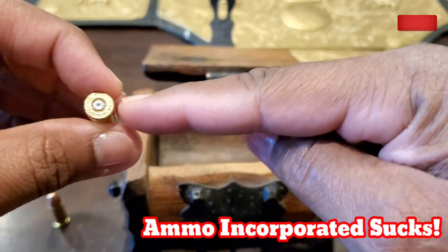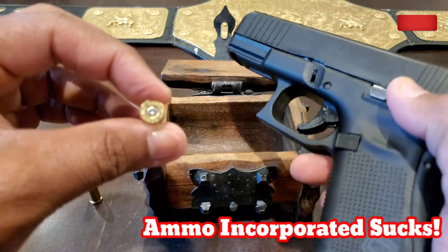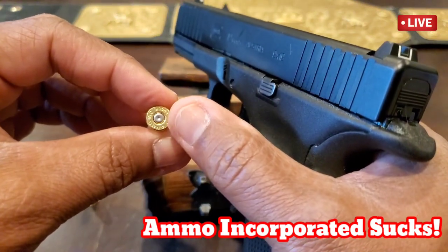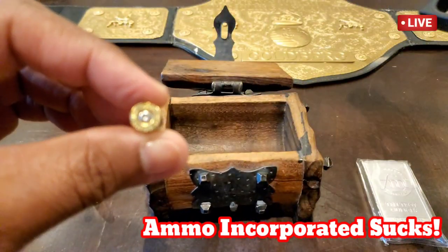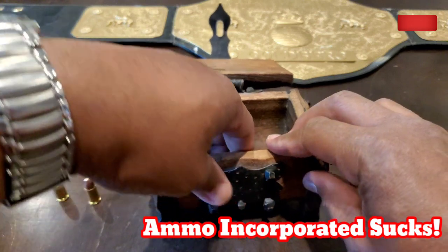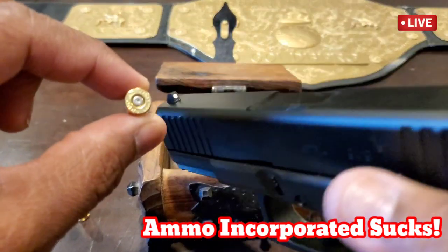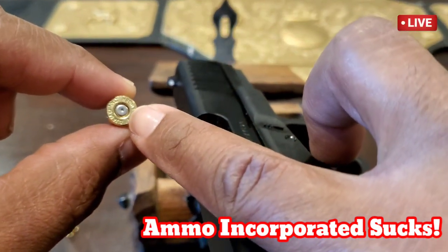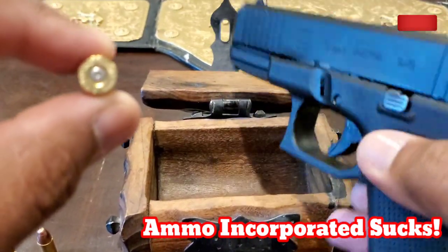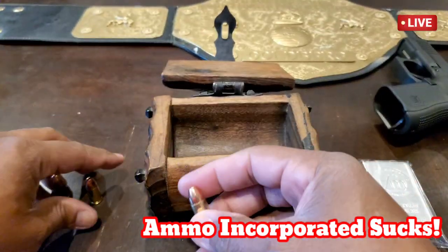Look at this — another one. Look at that — it hit it. Now this is the Glock, people. This Glock only has 150 rounds on it, so the firing pin should not be weak — the firing pin should be ready to go. And look at this — three, two, don't stop the show. Another one, guys. Look at this — another one. This is from a brand-new Glock with only 150 rounds — three failures.